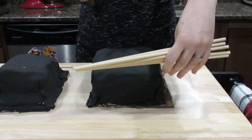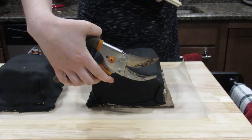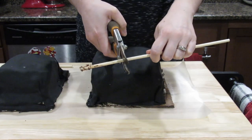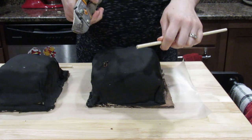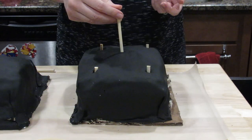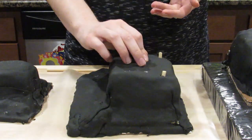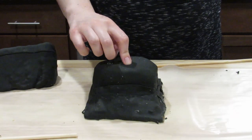To stack the different cake layers, you're going to need bamboo rods and a base board. I decided to use five bamboo rods for the first and second layer, and three for the top layer.